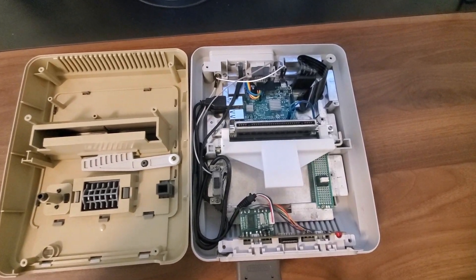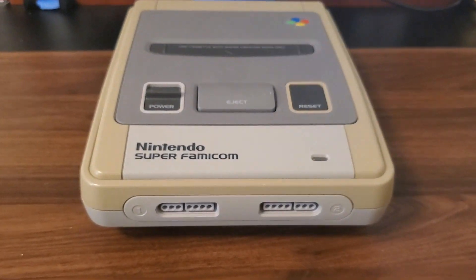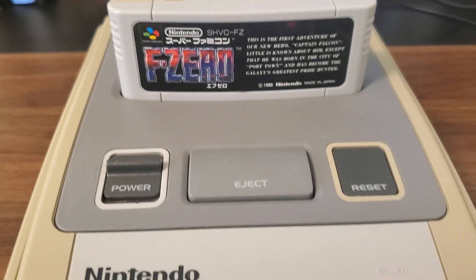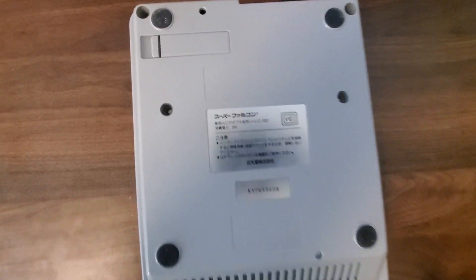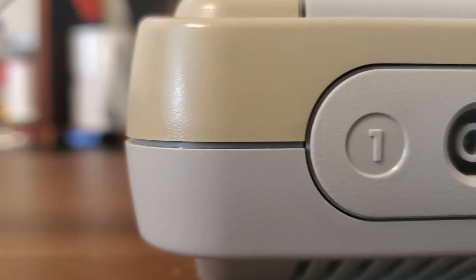With the last bit of the puzzle solved, all that is left is to plug it all in, program the safe shutdown switch, and button the whole thing up. I would go into more detail regarding the safe shutdown script and getting that set up, but I personally am not quite smart enough to figure out the programming, and instead followed ETA Prime's video on how to set it up and it worked great. The video is a bit old but since it still works I'll go ahead and leave a link to how to get it set up down in the description.